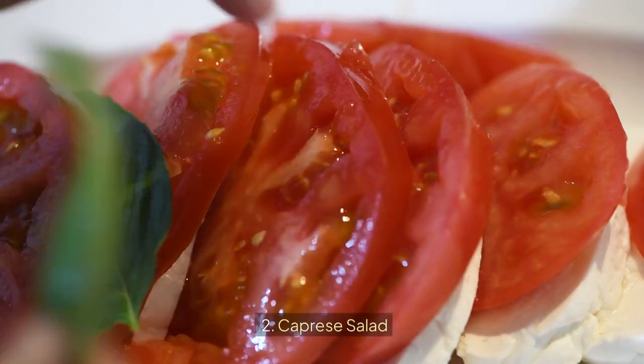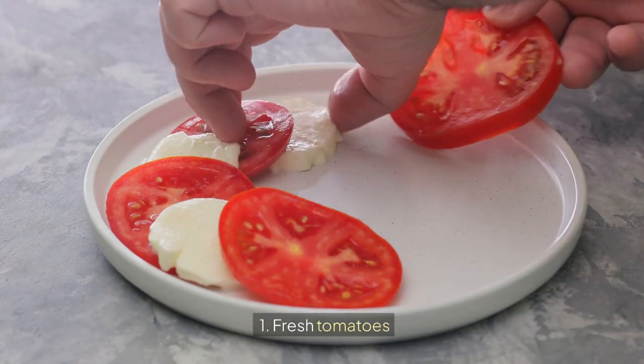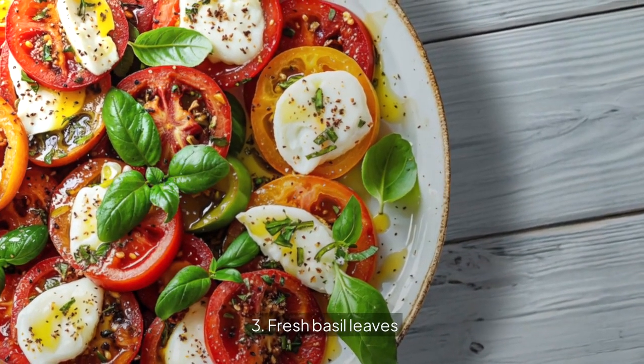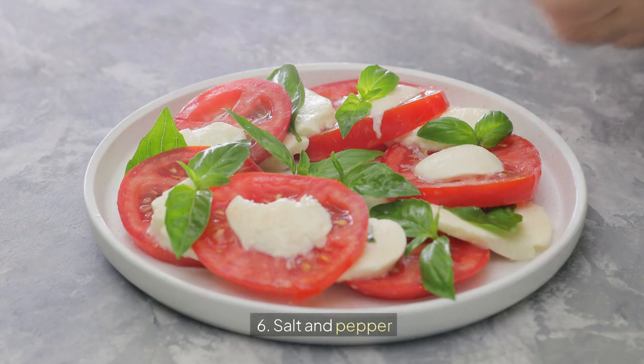2. Caprese Salad. Ingredients: 1. Fresh Tomatoes, 2. Fresh Mozzarella, 3. Fresh Basil Leaves, 4. Balsamic Glaze, 5. Olive Oil, 6. Salt and Pepper.